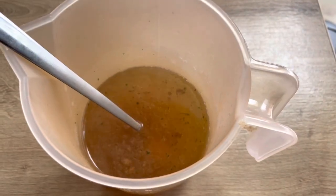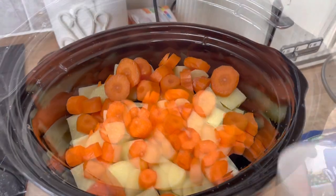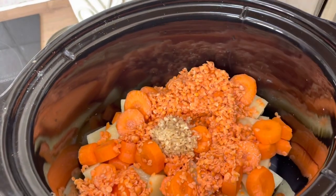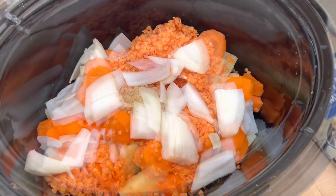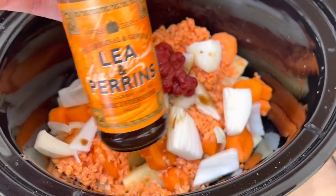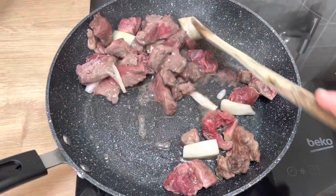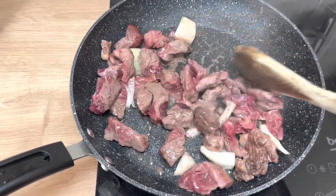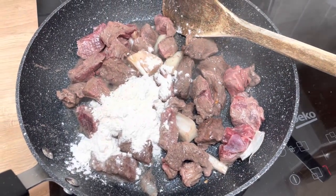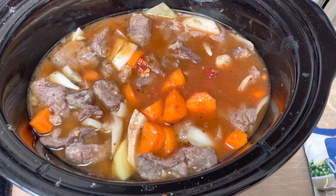I soaked some lentils for a little bit, then made up a stock with a couple of stock cubes and water. I peeled and chopped the potatoes and carrots and put them in the slow cooker first, then added the lentils, some lazy chopped garlic, and about half an onion. I added a little blob of tomato puree, a dash of Worcestershire sauce, and a spoon of Marmite — which I always add. Then I fried off the stewing steak with the onion until just browned, stuck some flour on to thicken it up, and covered everything with enough hot water to roughly cover the meat.